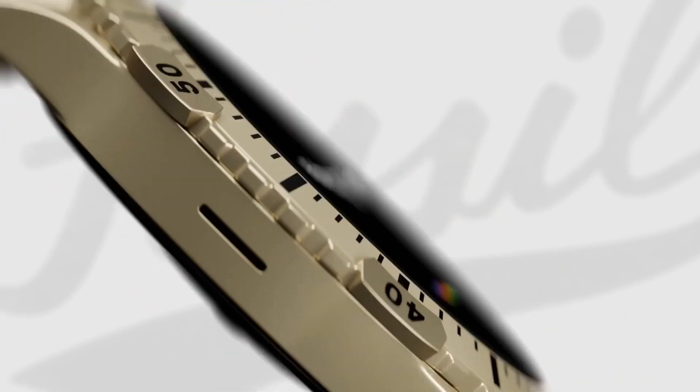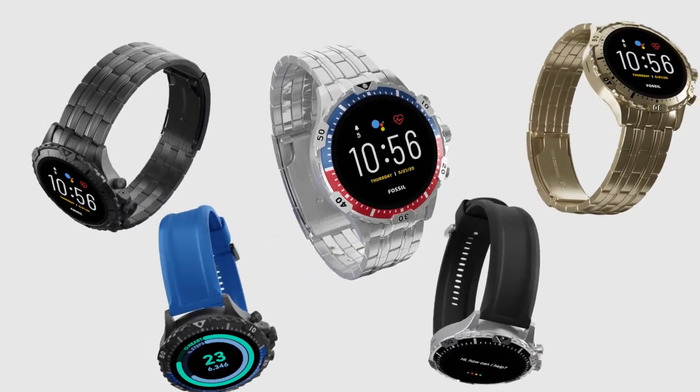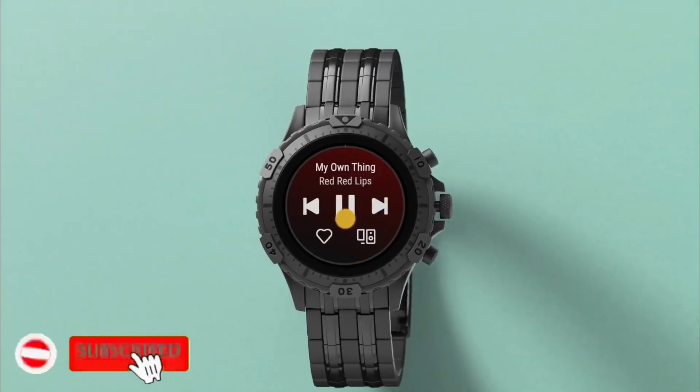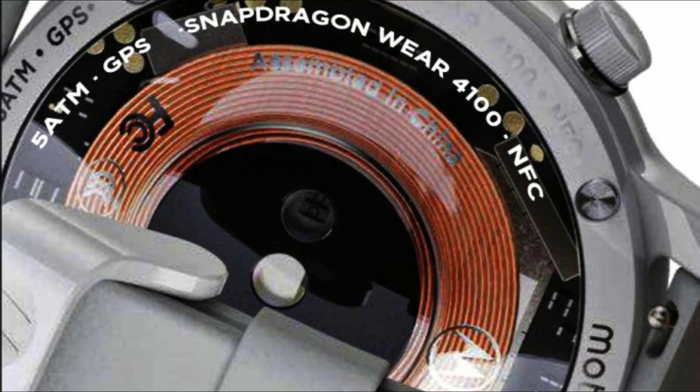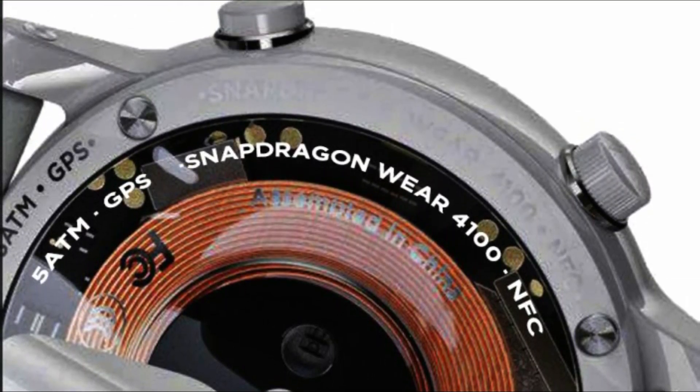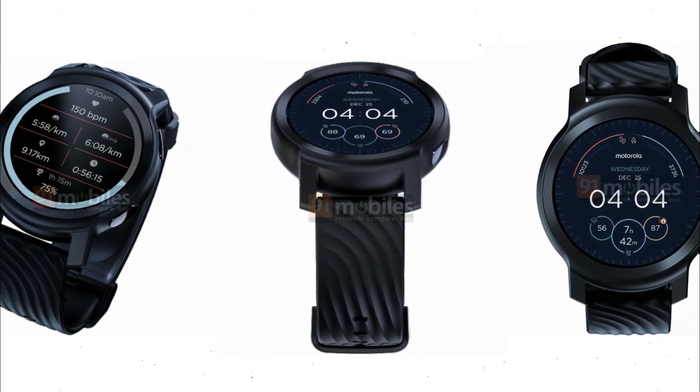In 2022, Motorola is slated to release several smartwatches, one of which is the Moto Watch 100, which is supposed to be powered by a Snapdragon Wear 4100 and run Google's Wear OS. Previously leaked photographs provided a glimpse of the Moto Watch 100's design, but the latest set of leaked renders provide the finest look yet.